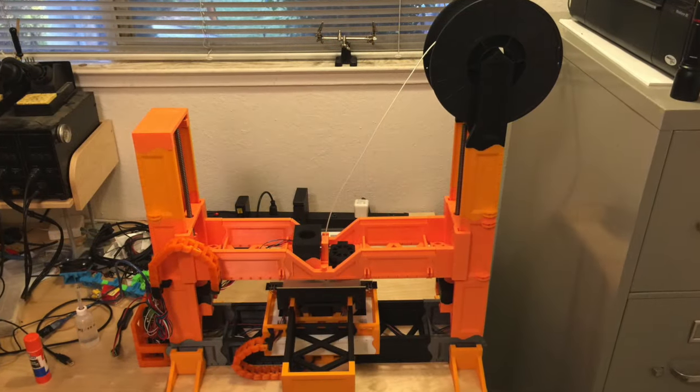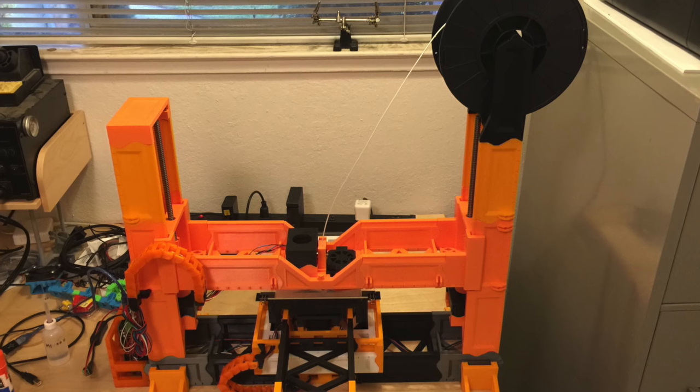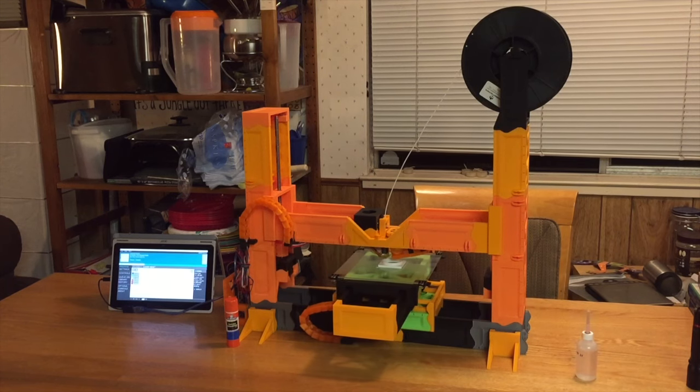The goal of this project was to take the original RepRap project's idea as far as I really practically could without using specialty filaments or parts. Basically, I achieved this by using a maximally printed design.